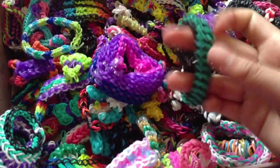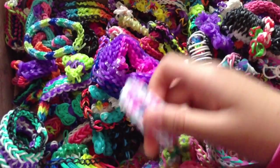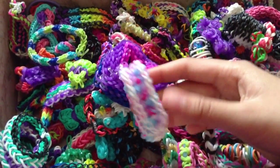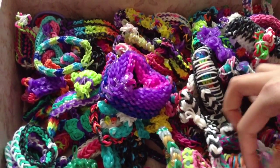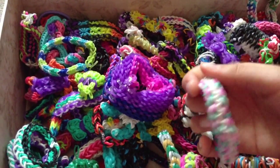And the Smile Bracelet. Here's another bracelet I invented — I call it the Kawaii Bracelet. It's so cute, I think. And I have this one, which is by Loves to Loom — the Spiral Curl Bracelet.